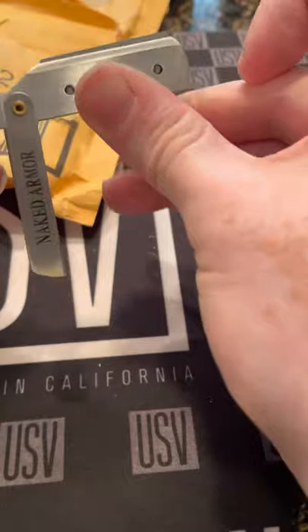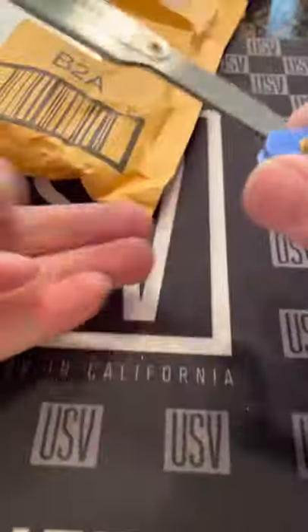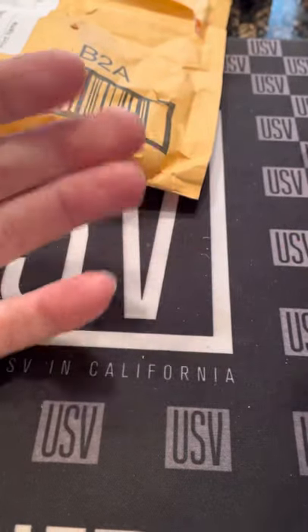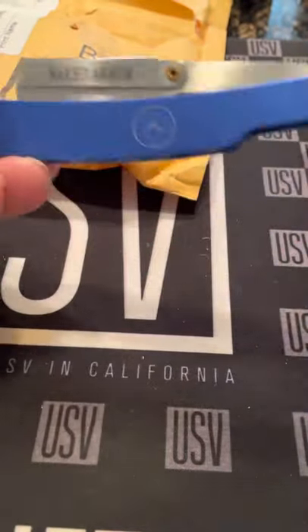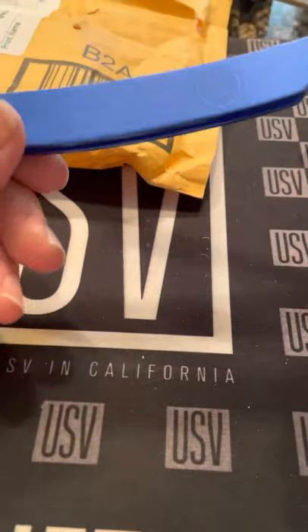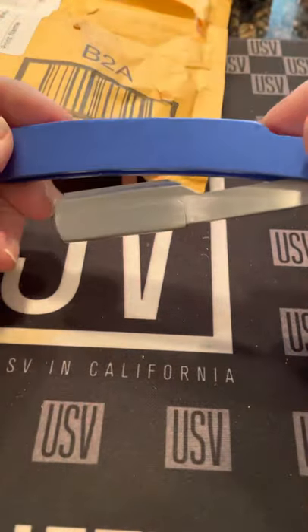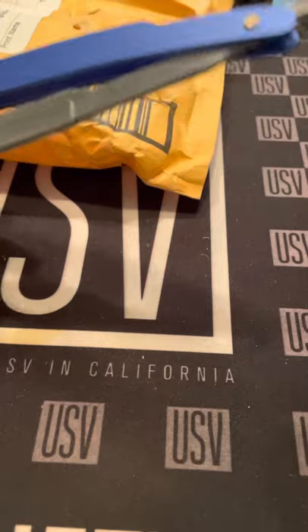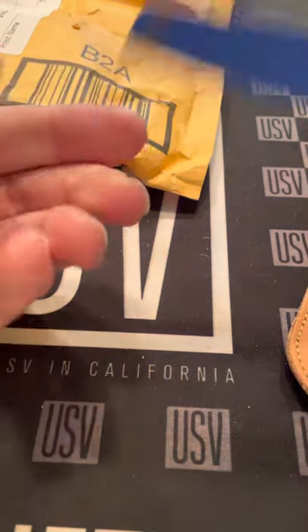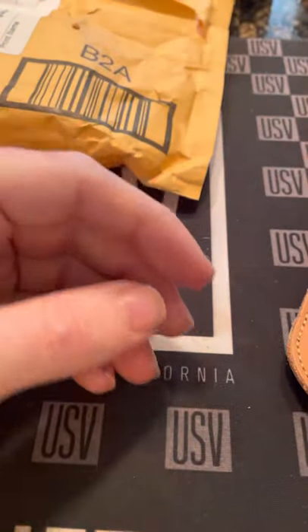Naked Armor — again, fresh impressions. Feels nice in the hand, no scratches, no dents. Love the leather pouch — beautiful, it protected it. Added bonus with the razor.